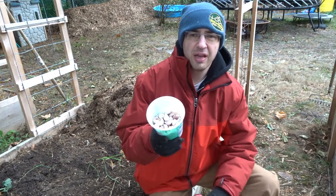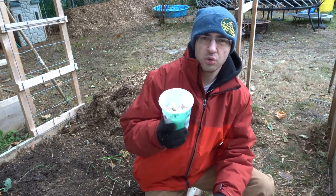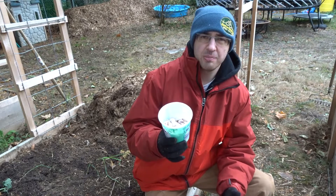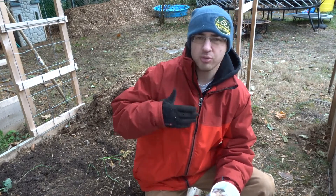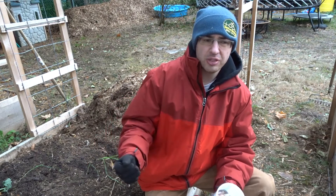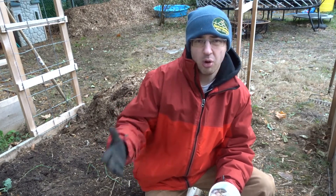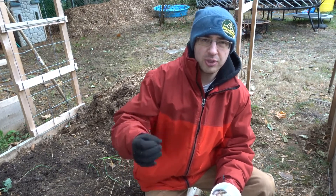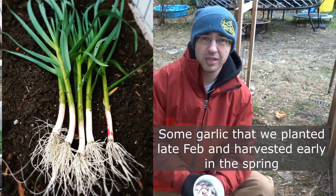I've planted pretty much all my garlic. The only size left is the smallest, and what I'll do is sort through these again, take out the biggest cloves from this group, and plant those wherever I have space in my garden to see how they do. What I'll probably also do in the spring is go along and pull a couple to harvest as spring garlic.